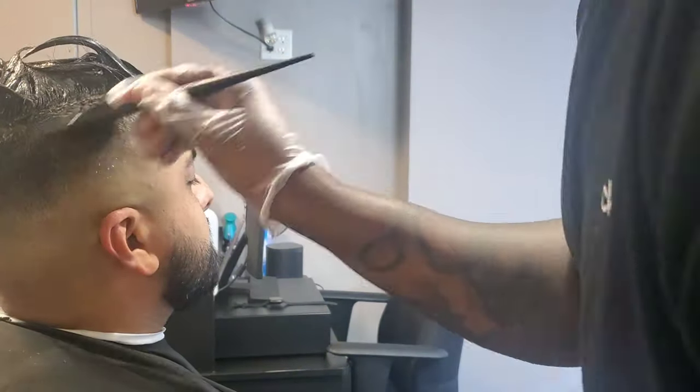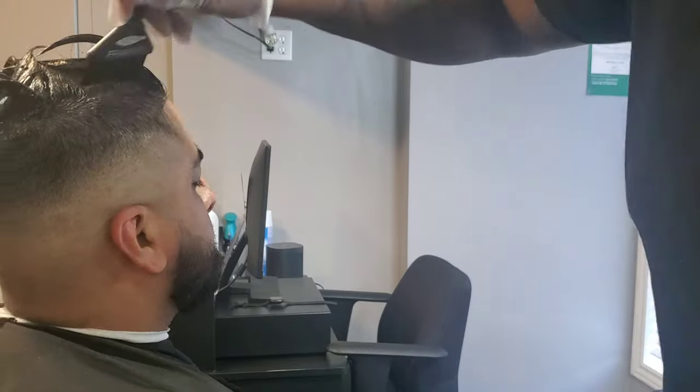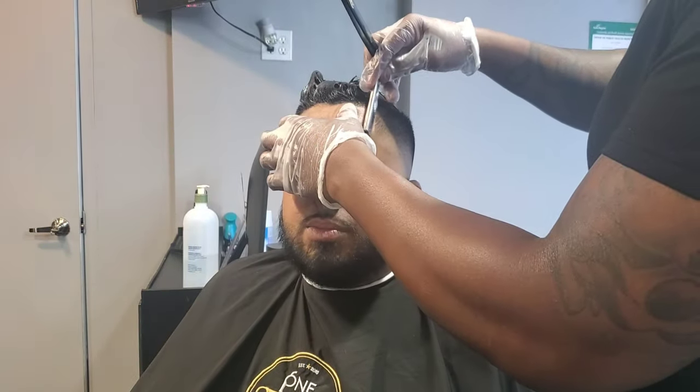At this part right here, I'm just taking a dry brush and feathering the product in nicely in the hair.